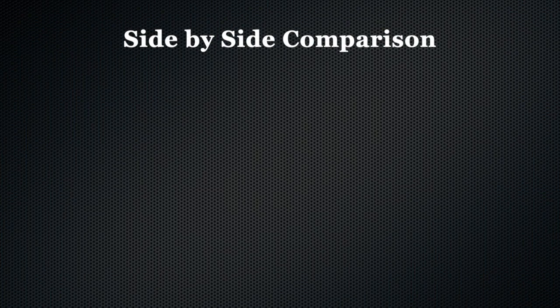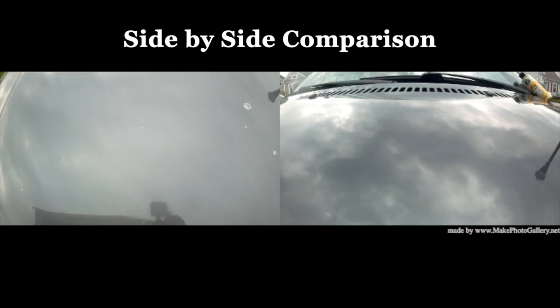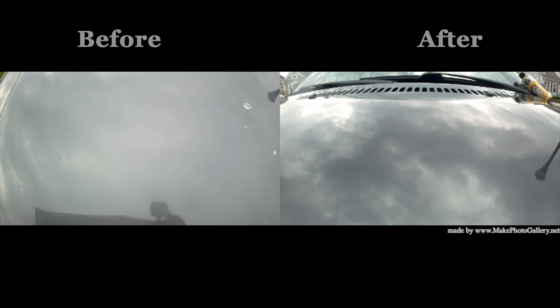And here's what everyone really wants to see anyway — the side-by-side comparison, before and after. I think there's a pretty big difference between the sheen on the left and the sheen on the right.